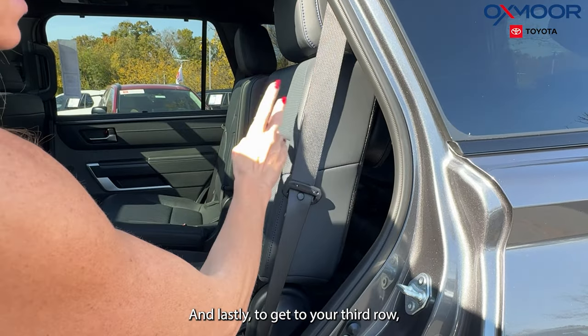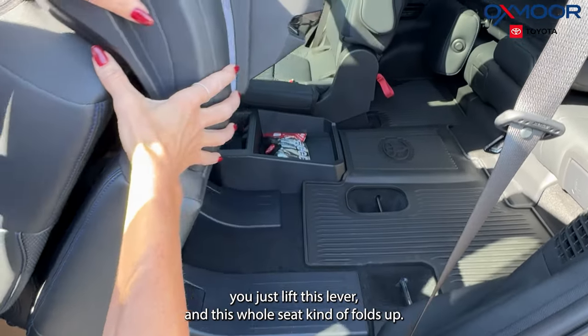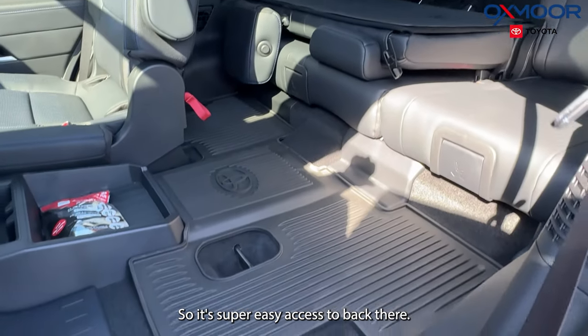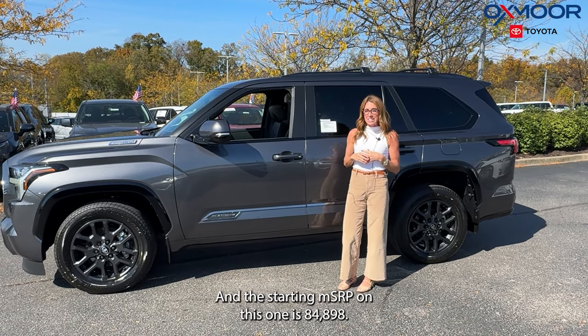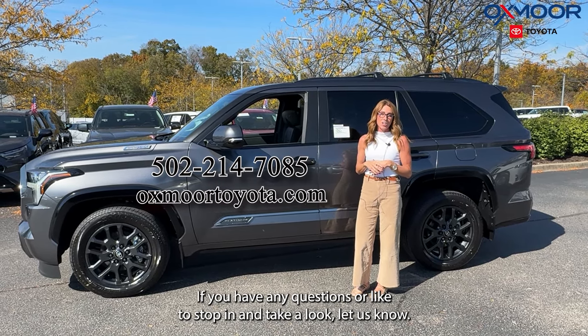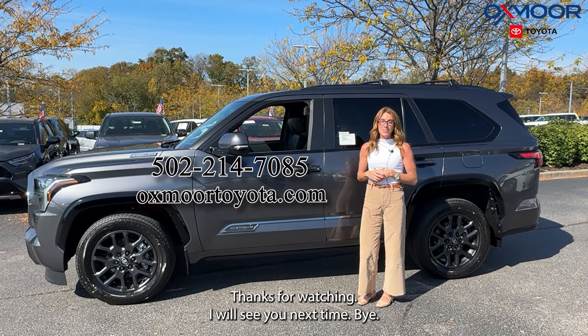And lastly, to get to your third row, you just lift this lever and the whole seat folds up, so it's super easy access back there. The starting MSRP on this one is $84,898. If you have any questions or would like to stop in and take a look, let us know — all of our contact info is listed right here. Thanks for watching, I'll see you next time. Bye.